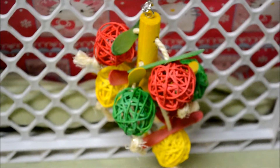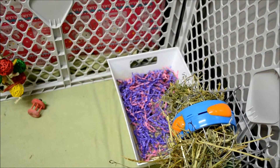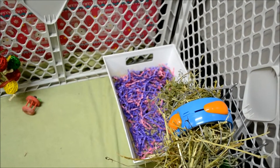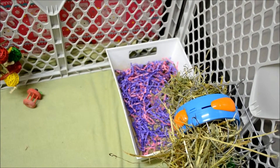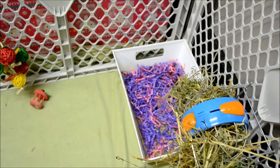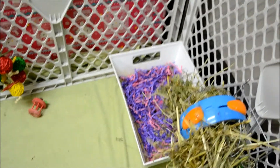Also hanging on the cage, we just have this rattan ball hanging toy. Carrying on now to the back right side of the cage, I just have another one of his litter boxes, and inside on the bottom we have this cardboard kind of paper stuff — it's the same texture as paper but it's brown cardboard stuff.